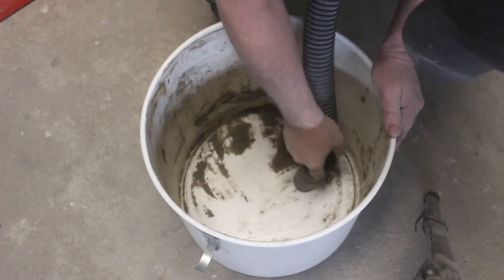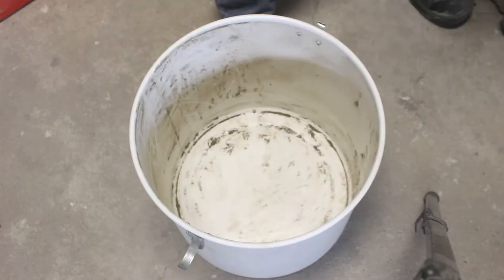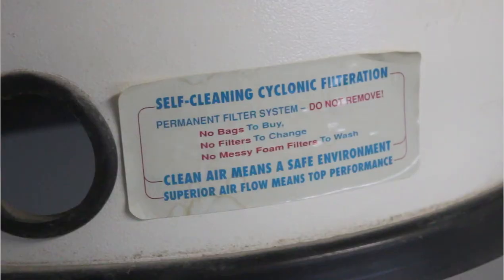It seems a bit ironic that I'm vacuuming out a vacuum. Here's my professional opinion on what happened with this machine: somebody owned it that didn't care to know how it works and likely saw the sticker and assumed it cleaned itself. And used it and used it and used it until it could suck no more, then decided this thing doesn't work and gave it away to the thrift store. Because the amount of dust in that container was so packed and so solid — somebody wasn't using their noggin. I'm using mine. Are you using yours?